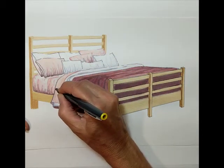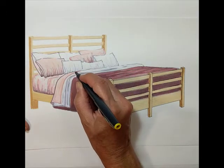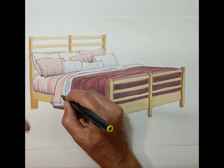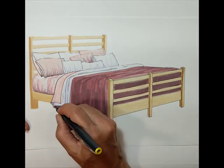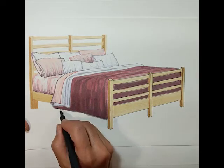Here we're going to go along the edge of the blanket — same thing here along the edge, just to reinforce that boundary.